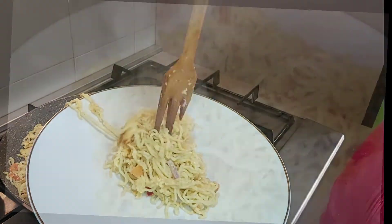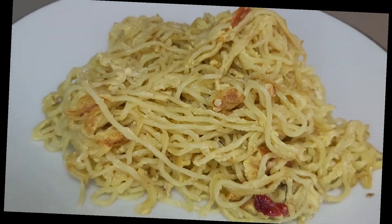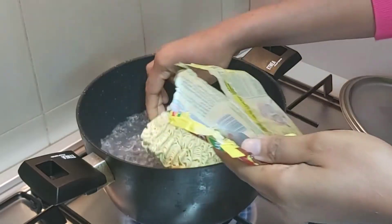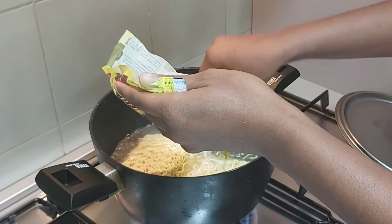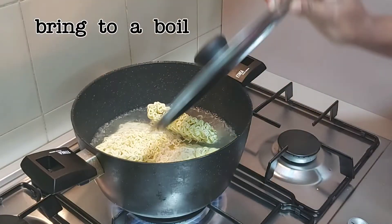Hello guys, welcome back to my channel. My name is Oday Siva. This is a quick one — in a boiling water I will just add this noodles like this and bring it to a boil. This recipe is very simple and easy. If you eat it in the morning you'll feel full for the rest of the day.